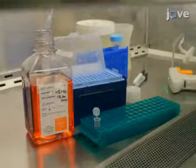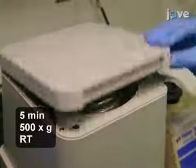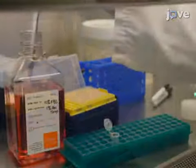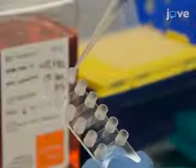Dilute the cells to a 0.75 x 10⁵ cells per chamber concentration and spin them down in a centrifuge. Next, re-suspend the pellet in 30 microliters per flow chamber in complete CHO iCAM culture medium and slowly seed 30 microliter aliquots of cells per reservoir of the flow chamber.